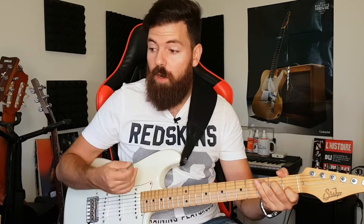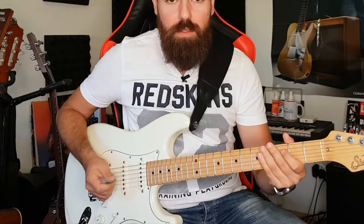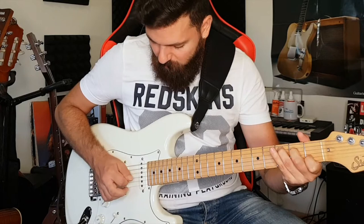So first we talked about getting a different sound, and second we talked about convenience. The string skipping I just showed you is about convenience. We can also use hybrid picking to arpeggiate faster. For example, if we have parts of a song where we're arpeggiating and doing crazy jumps from string to string, we can use our fingers to make fewer movements. I'm not going to tell you what that song is — put it in the comments below and we'll see who's the winner.